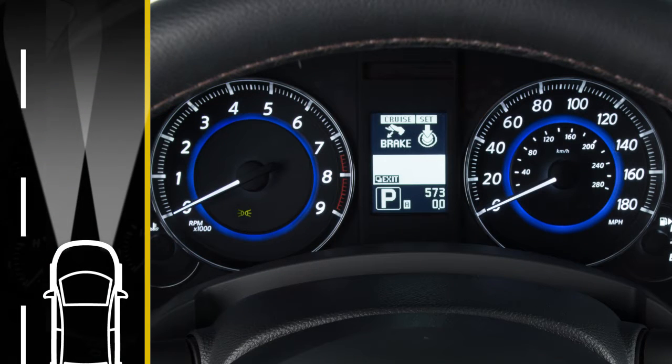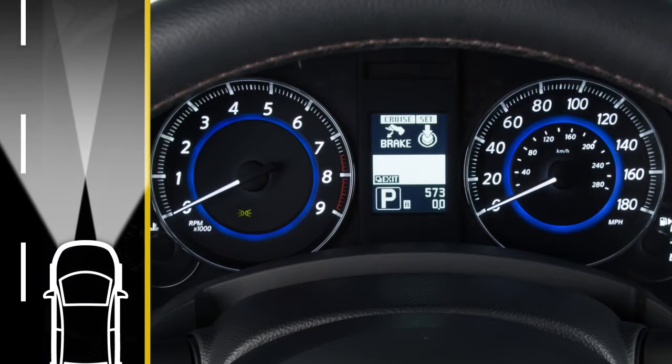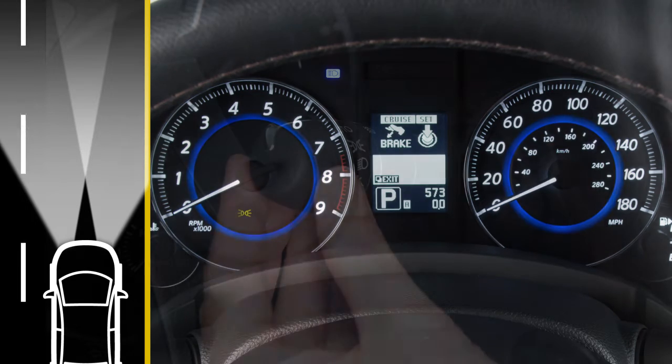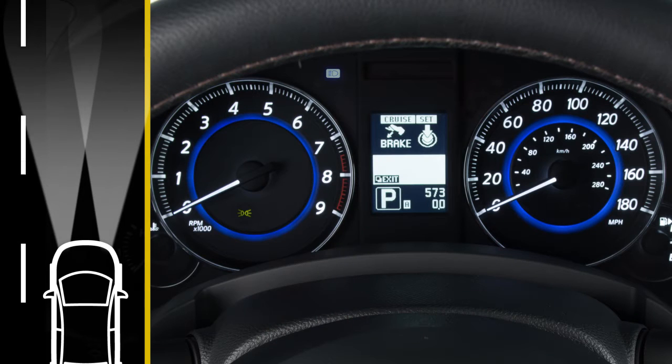All the other lights will stay on. To turn on your high beam headlights, push this lever forward. You'll see a blue indicator light illuminate. Pull it back towards you to return to low beam. The blue indicator light will turn off.